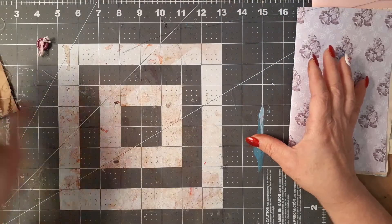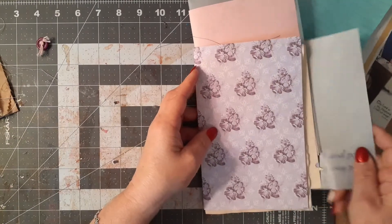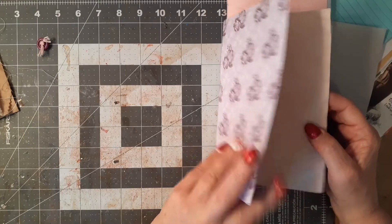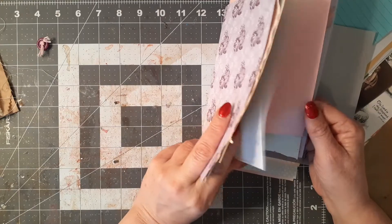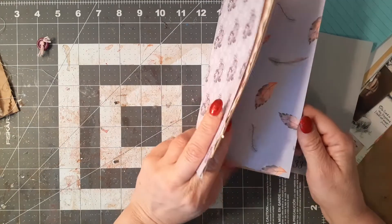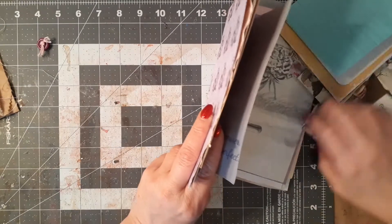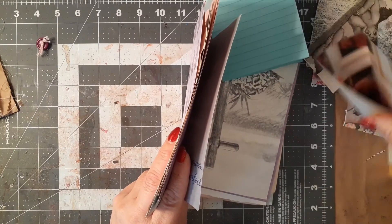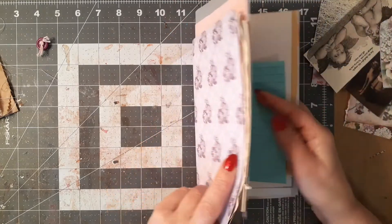I believe I have 12 pages — one, two, three, four, five, six, seven, eight, nine, ten, eleven, twelve. That's right. So it'll be a 48-page journal.